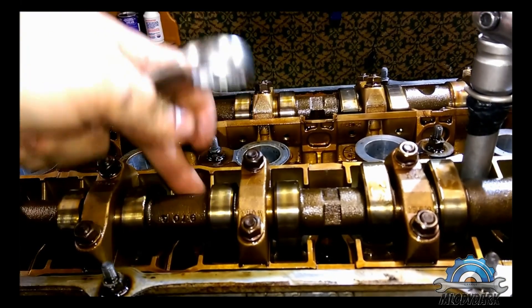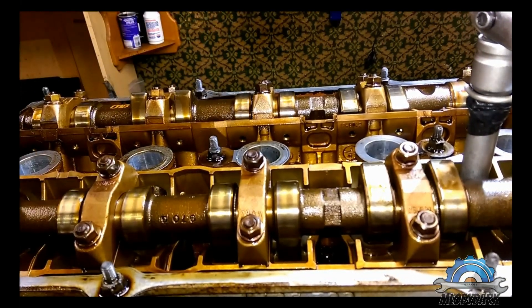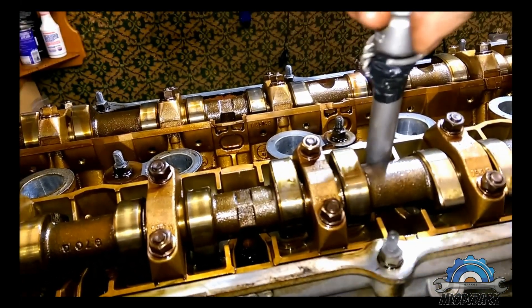The camshaft has a cut to fit that tool. This is actually a BMW tool, that's why they made it like that.